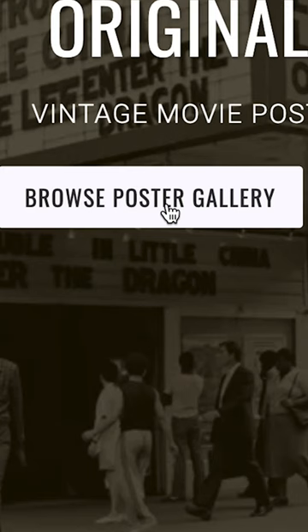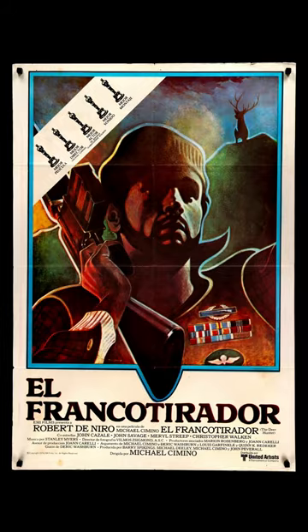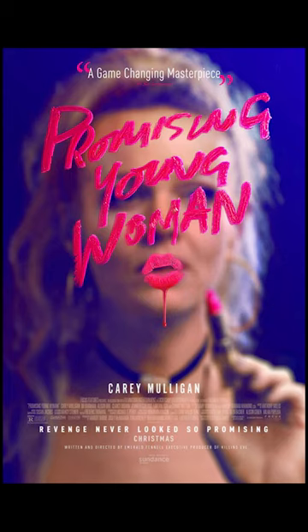But one of the best things to sample from is a movie poster. Because movie posters use color theory in a much more purposeful way — they have to be really eye-catching, they have to have elements that really pop and grab your eye so that you want to check out the movie.